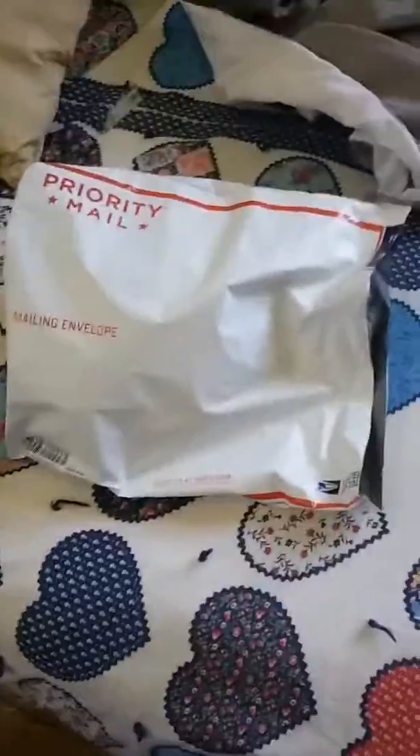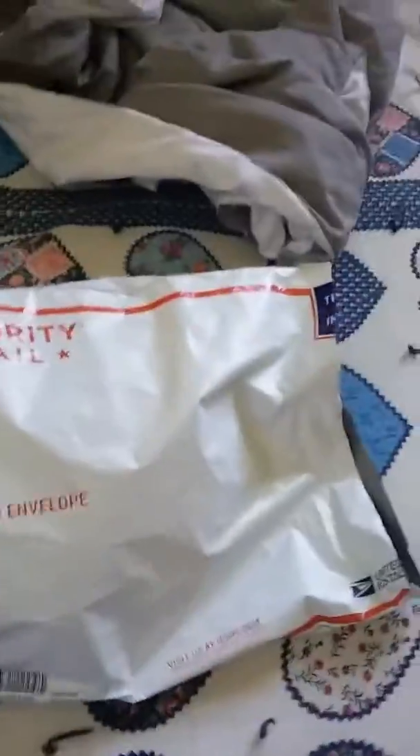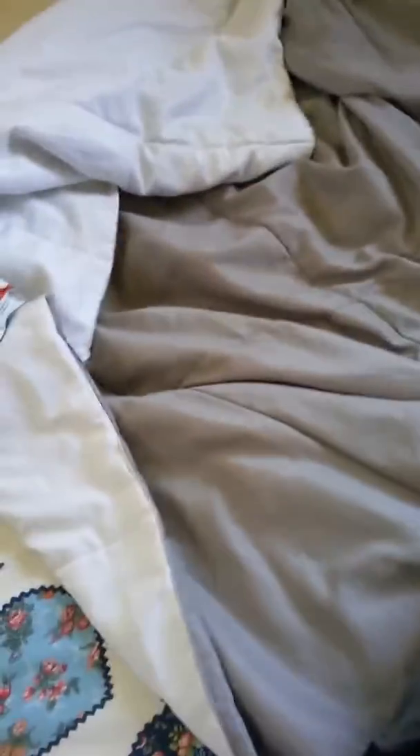Hey guys, I just got this package in the mail and I've already opened it. What it is — I got me some more Jordan shorts. Now if you know me, you're probably thinking why the hell would you buy some shorts? Well, because I wanted some. Let me unfold these and I'll show you more.